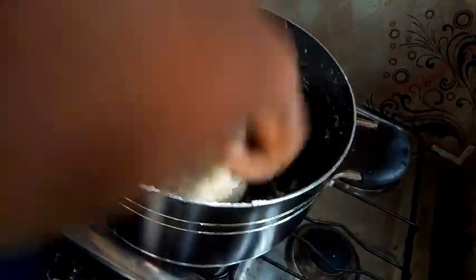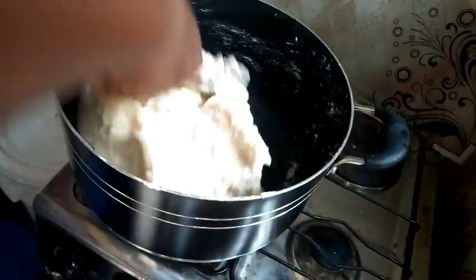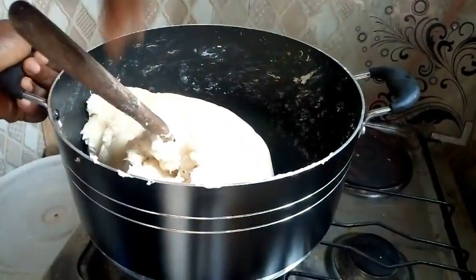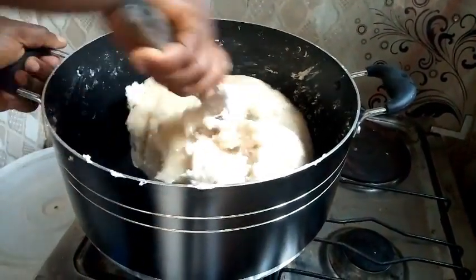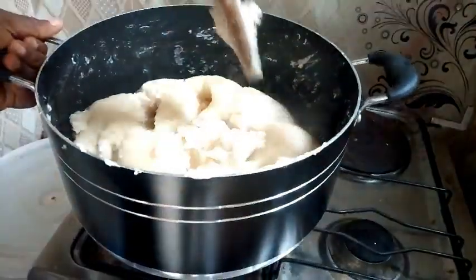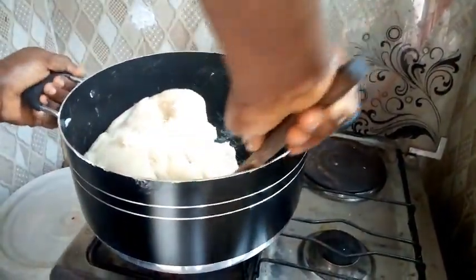See, the fufu is coming out nicely. I have to sprinkle some water so that it can cook right into the fufu itself. The fufu is okay.